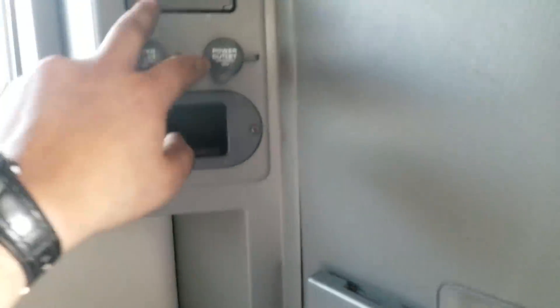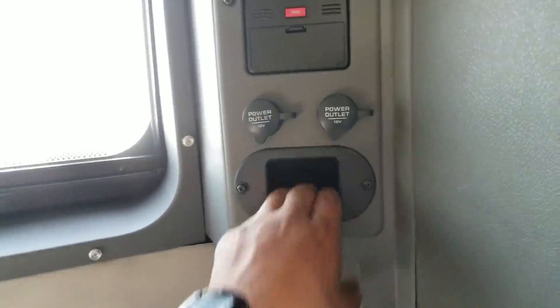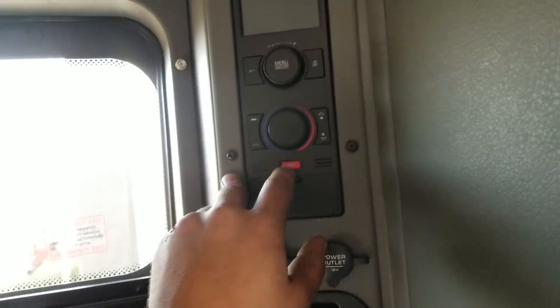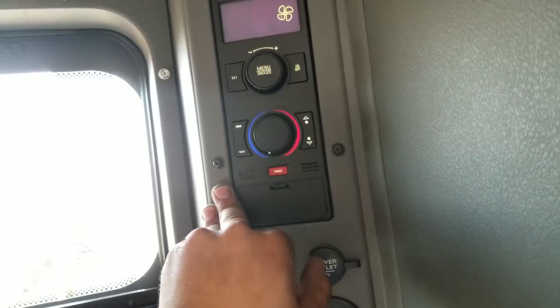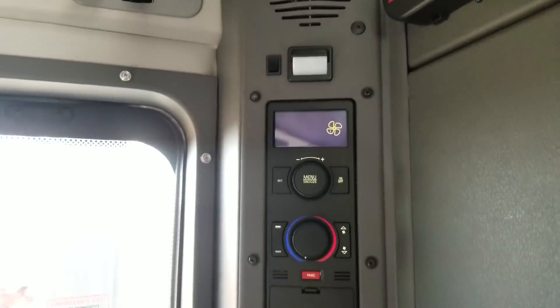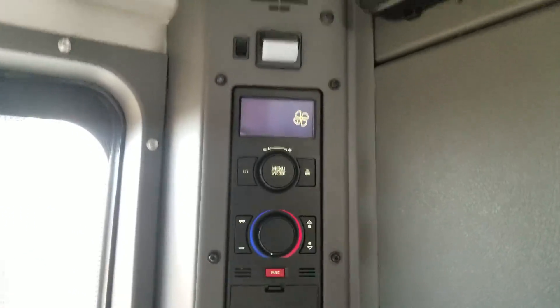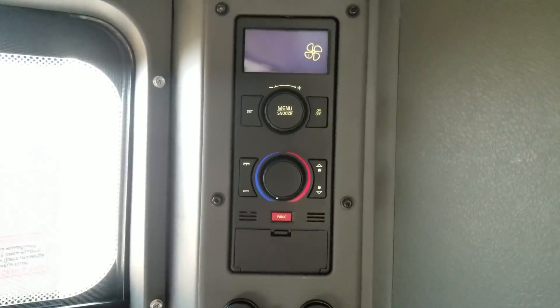We got two power outlets — that's nice. Got a nice little cup holder right there. Got two power outlets, a little cubby to put your change or whatever in. It's a regular panic button in case you get an unwanted visitor.